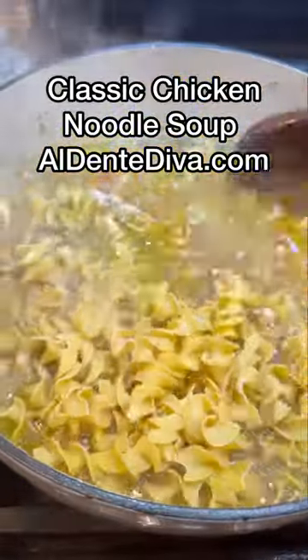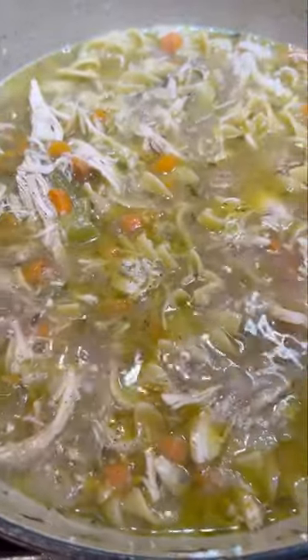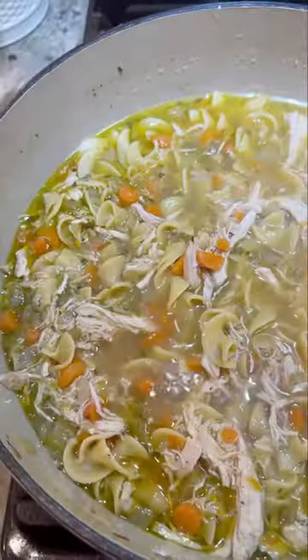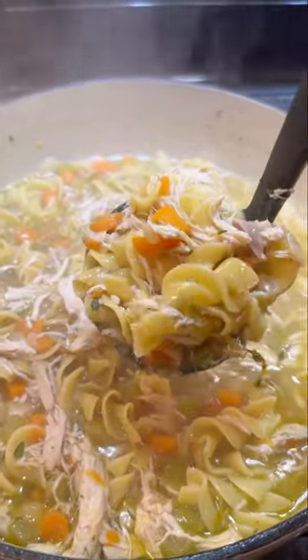The full recipe for this is on my website too if you want it. Taste this and be sure to re-season it before you serve it — even though that broth is salty, you still want to make sure it's super flavorful. I didn't do it today, but sometimes I add the juice of one whole lemon in here too. This is perfect if you're not feeling well or just in the mood for soup.